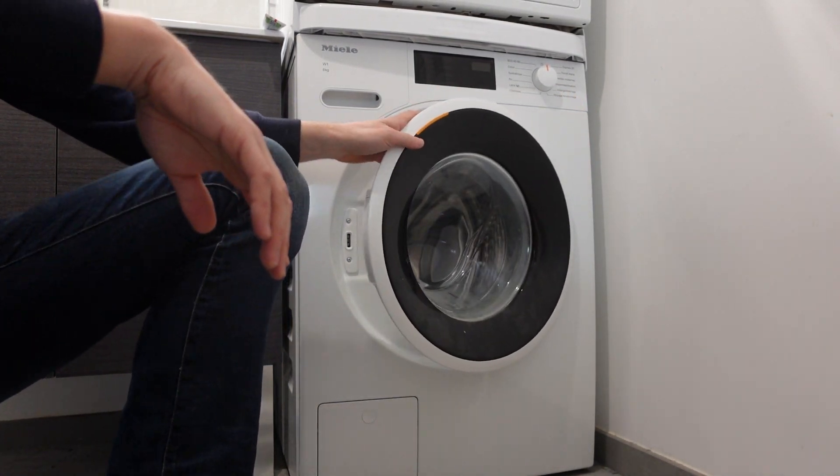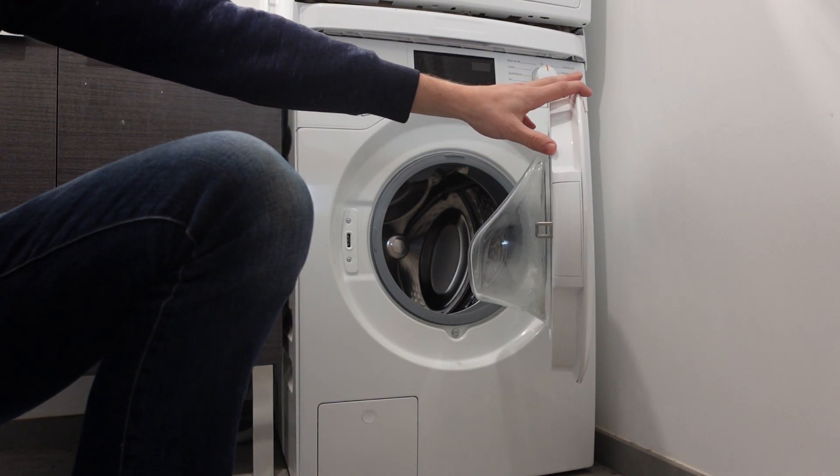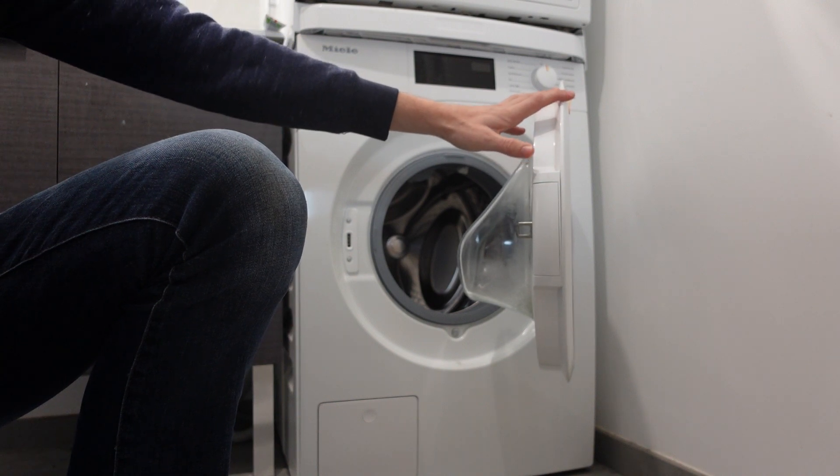Hey everybody, this is a quick video in case you have a Miele brand washing machine and you're getting an F20 error code. So what is this code and how can you get rid of it?